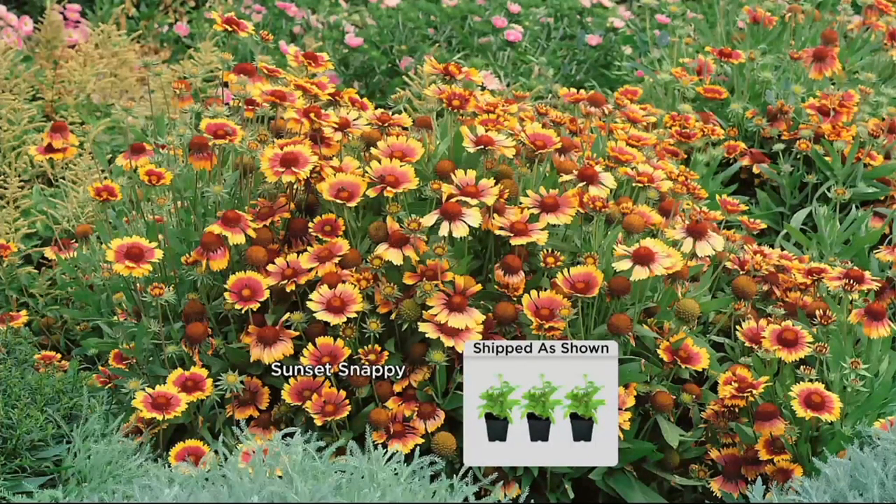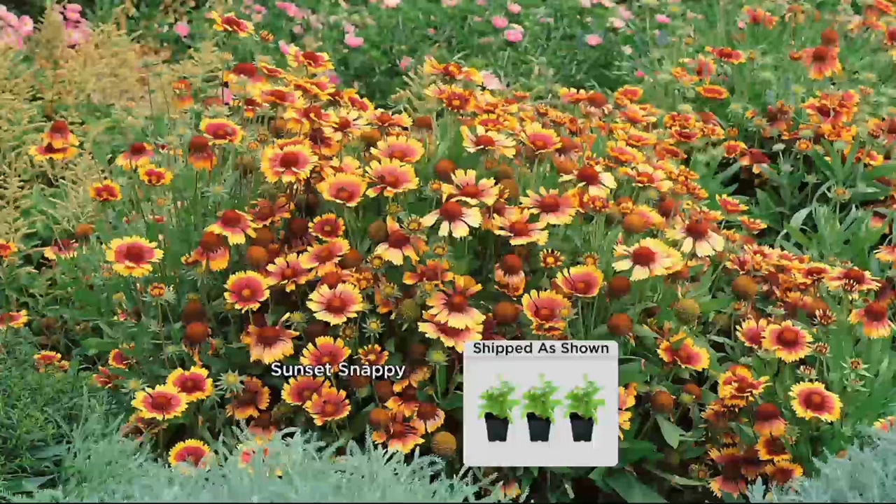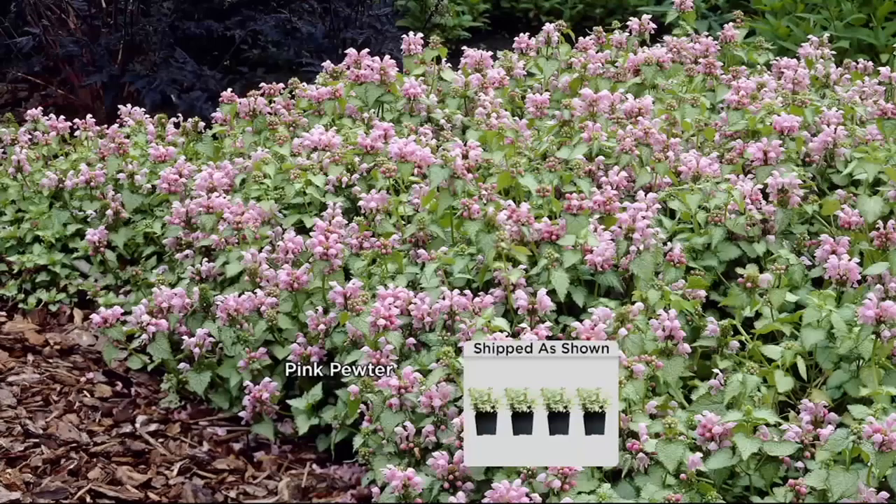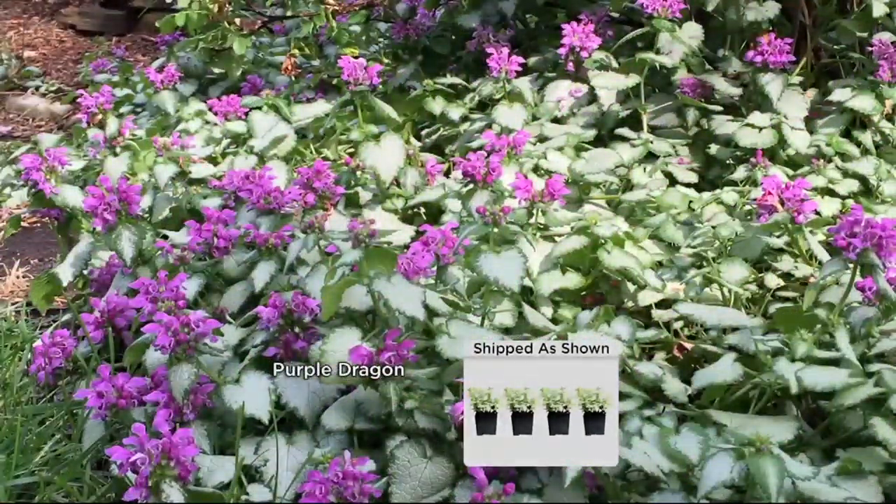Five-three-zero-zero-zero. Wrapping this one up, we got so much to get to. Is it called Lamium? You can say Lamium or Lamium, either way. I like Lamium. And this is not only ground cover.